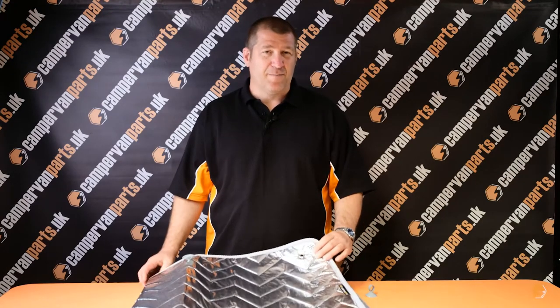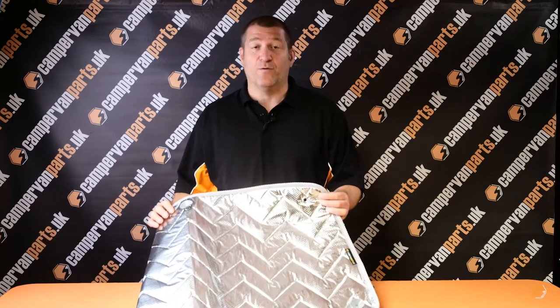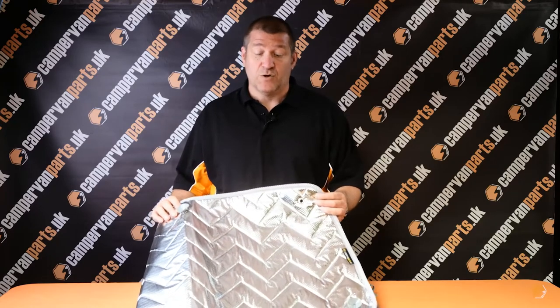Hello, welcome to Camerban Parts UK. I'm going to talk to you about thermal window screens. There are a number of different companies out there offering thermal window screens, but the biggest selling point for what we're offering is this is our own product. It's made by the manufacturer directly for us to our own templates.